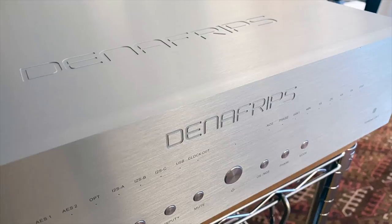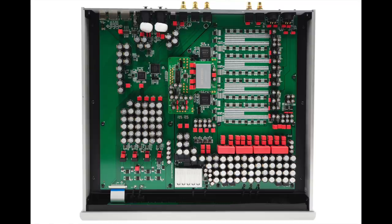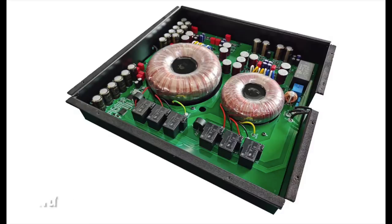The chassis is solid aluminum — no folded metal parts here. It feels absolutely inert. The big deal is the guts: a discrete resistor ladder DAC, meaning Denifreps does not use DAC chips in their designs. They roll their own, and at this price range and level of quality, that is kind of unusual. There are over a thousand precision resistors used in four banks, because this is a fully balanced, input-to-output DAC.